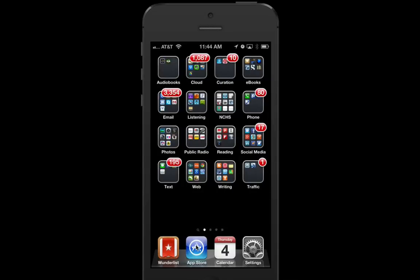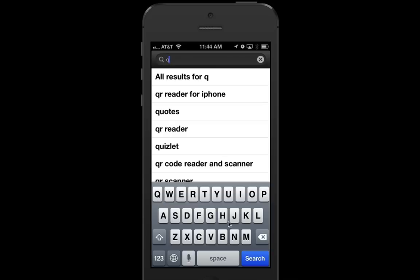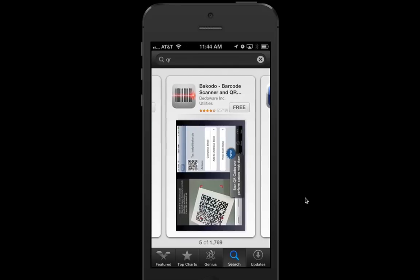We are going to begin by going to the App Store, cancel our search, and type in the letters Q and R. You'll see that you have a long list of QR codes already, so we're just going to choose the first one and scroll through all your options.